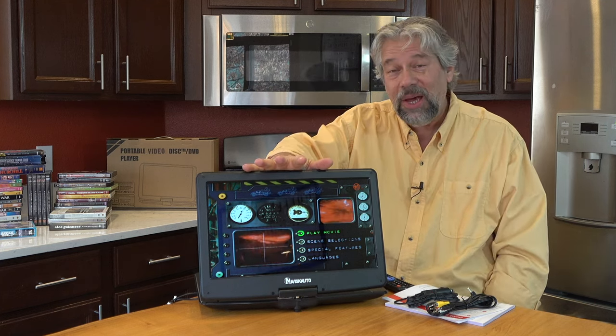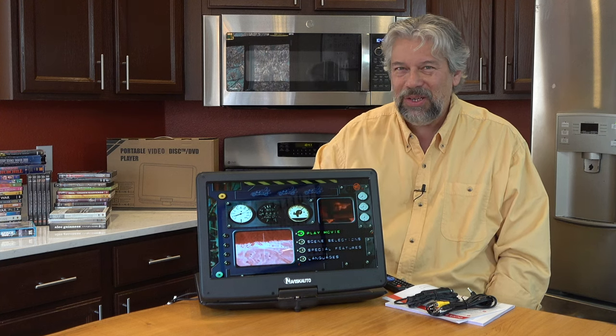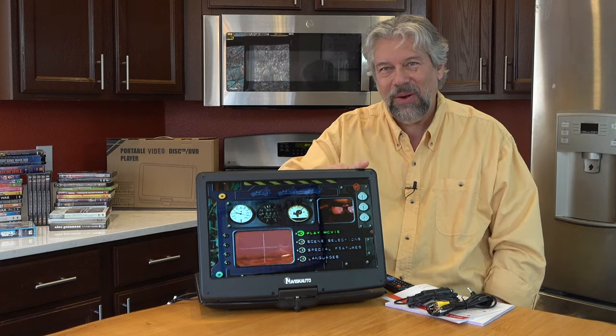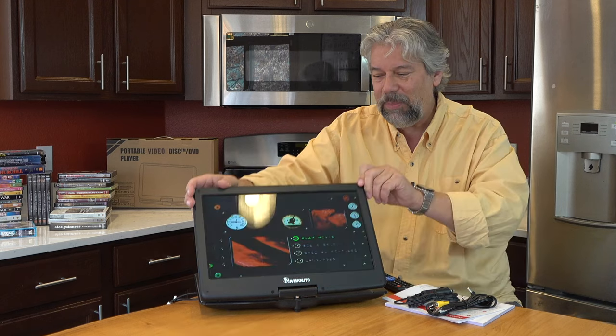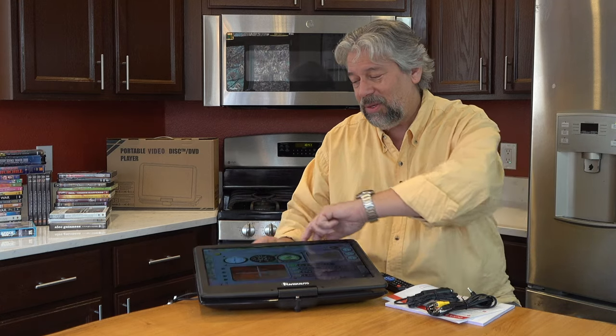It's a 1600 by 900 resolution, which means it's not quite HD because HD would have a vertical of 1080 versus 1920. So it's not HD, but it's definitely as good as an older television. You can rotate it 270 degrees and do that 180 degree flip — if you want to do it like this and have it sitting on your lap, you can do that, or you could just tilt it back up.